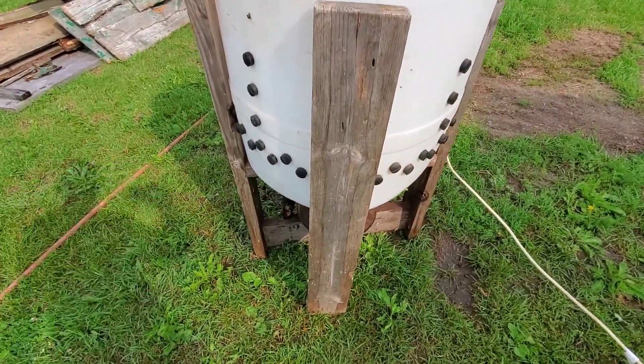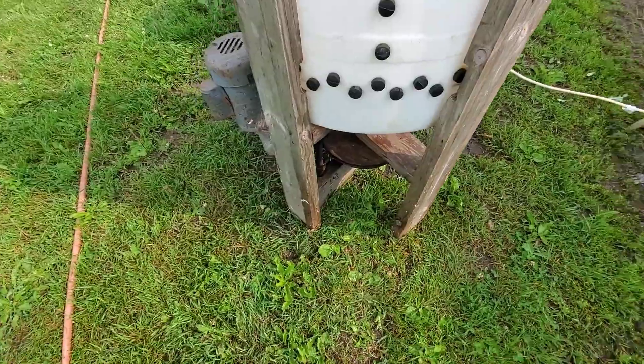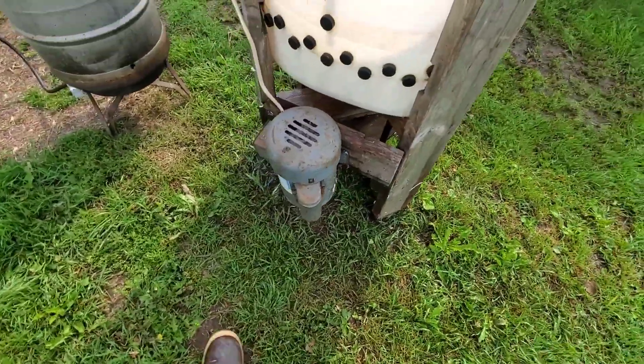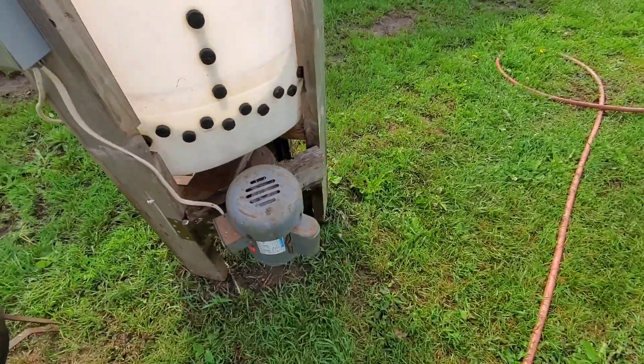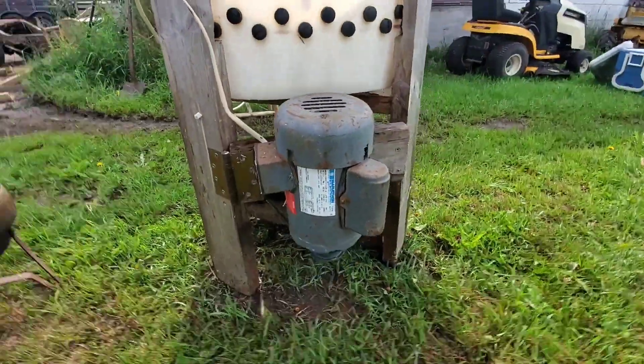The frame is two-by-six red pine. The switch — well, that's pretty obvious. Here's a one-horsepower conveyor motor.